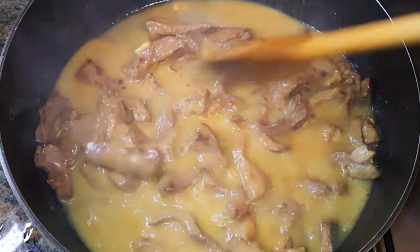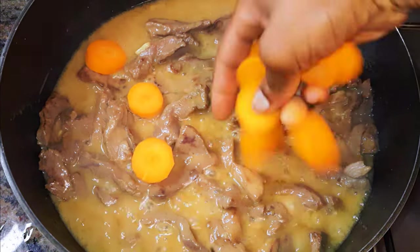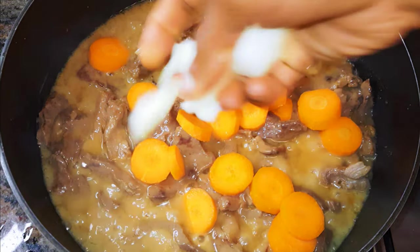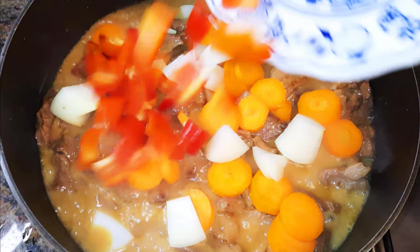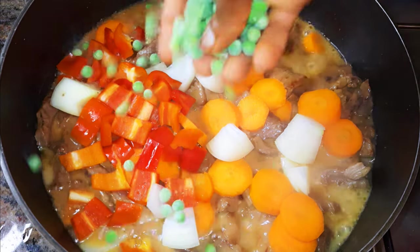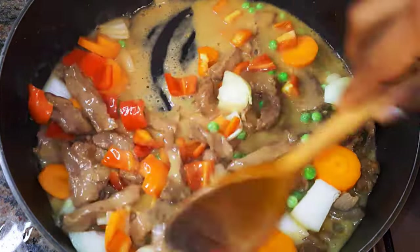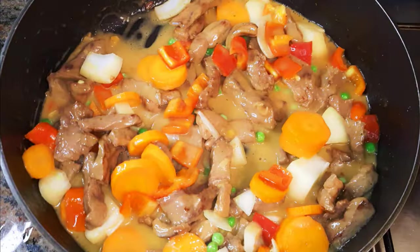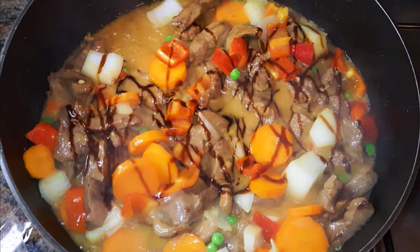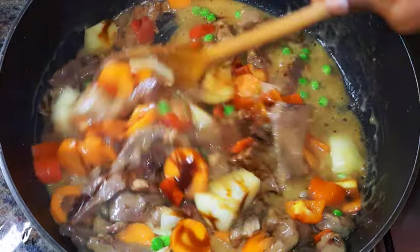After about 30 minutes it's almost ready, with about 10 minutes more to go. I'll come in with some carrots, some white onion, pepper, and some green peas. I'll also add some extra soy sauce — I did not add any salt because the seasoning and soy sauce are already super salty, so I don't want to overdo it.